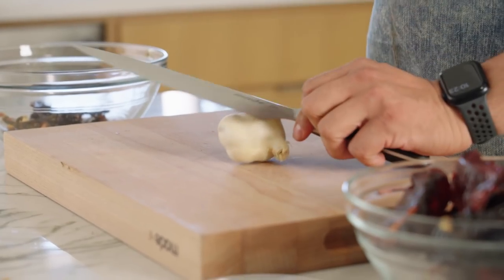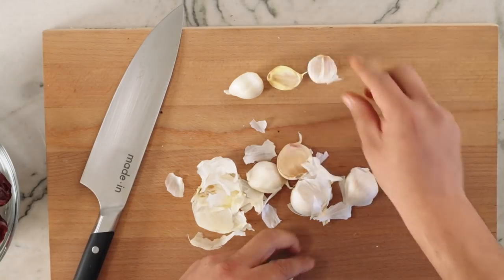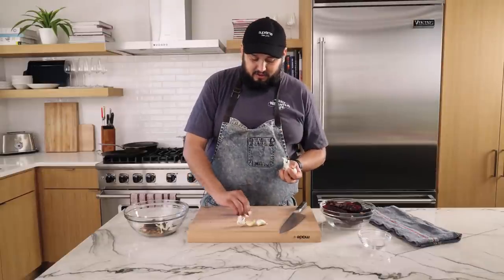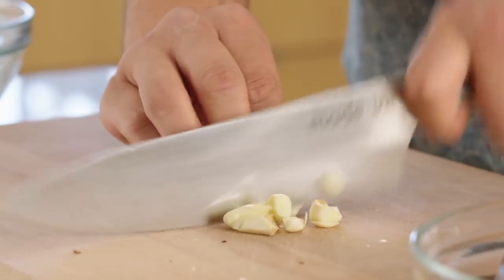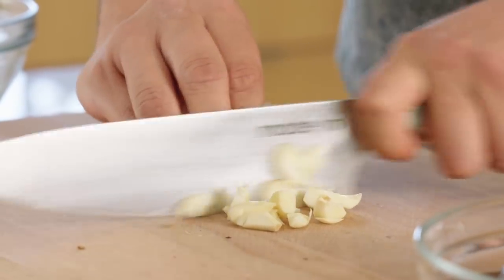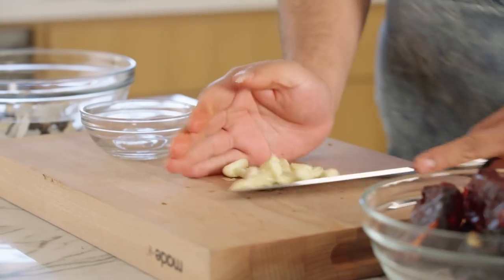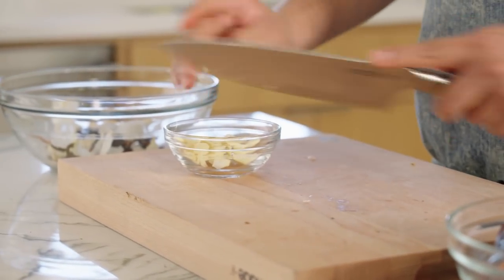We're just gonna add some garlic to the dish. For the batch, we're doing about three cloves of garlic — the rest is definitely safe, don't throw it away, you can always reuse it. We're just gonna do a quick rough chop on this, put this in our bowl, and we're ready to go.